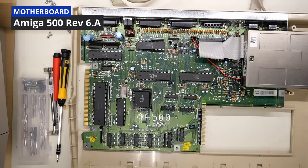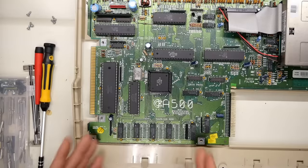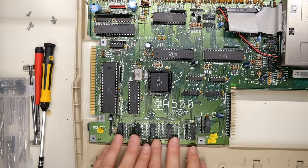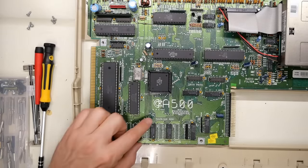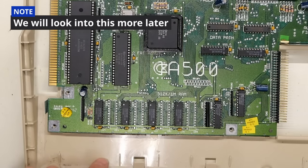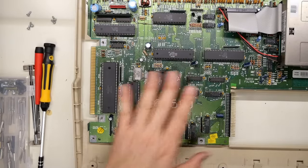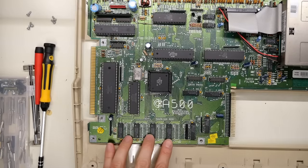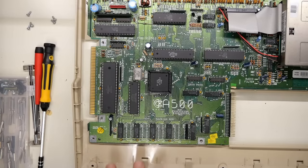Whoever was inside this machine before definitely replaced all the RF shielding. With the shield removed the motherboard is revealed. The RAM right here consists of four chips making up 512k - these are 44256 chips, so each one is 256k times 4 bits. Two of them is 256k times 8 bit, and since this is a 16-bit machine you need 16-bit wide memory requiring four chips, for a total of 512k. We'll have to do some troubleshooting first to validate that it's definitely a RAM problem before randomly desoldering chips.